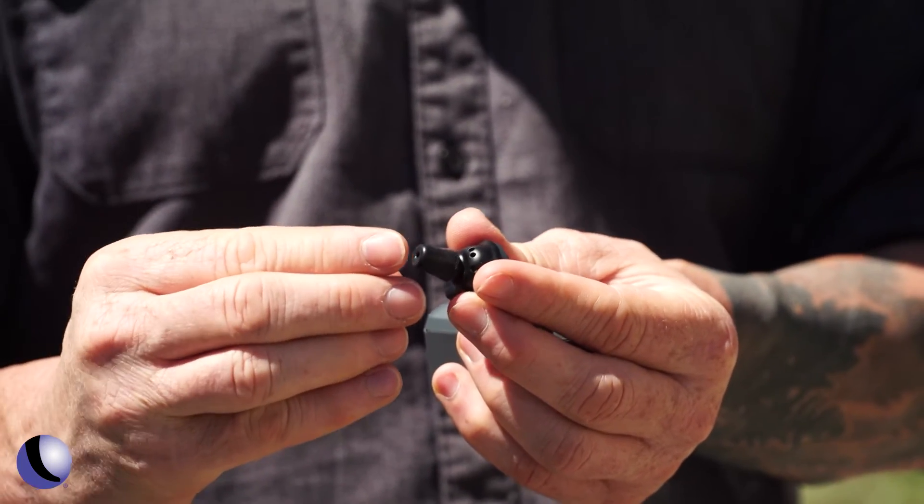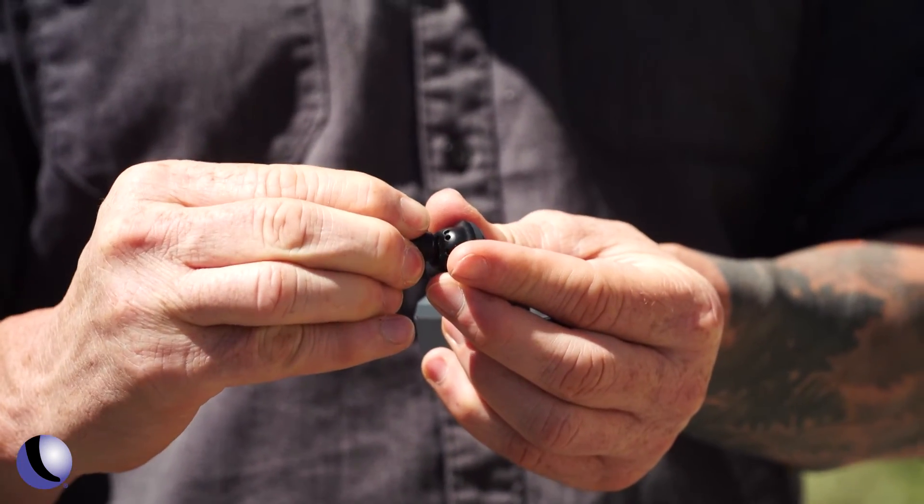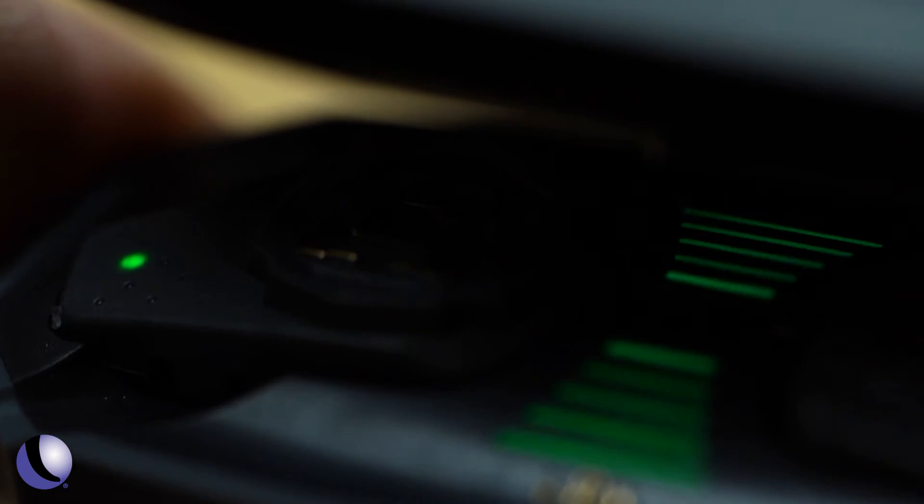I squish the foam tip down, insert it in my ear, and let the foam expand to create a nice even seal around the inner ear — keeping your hearing safe with the Caldwell Shadow Pros.